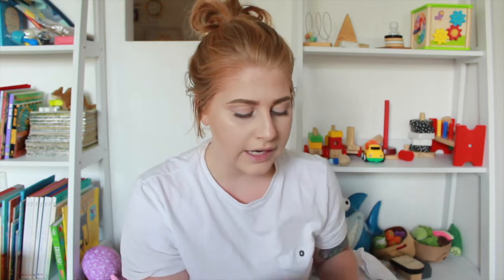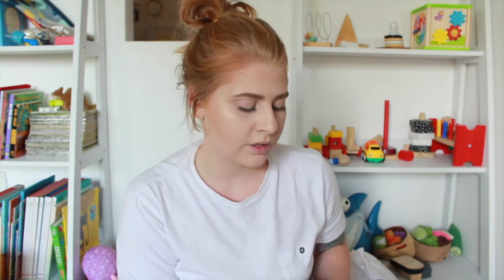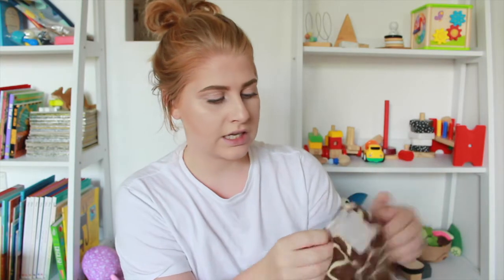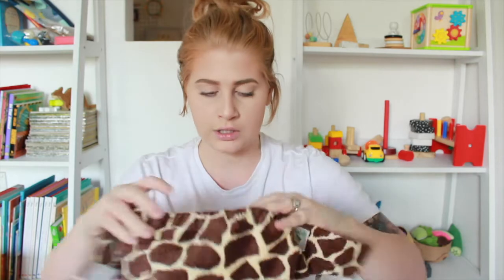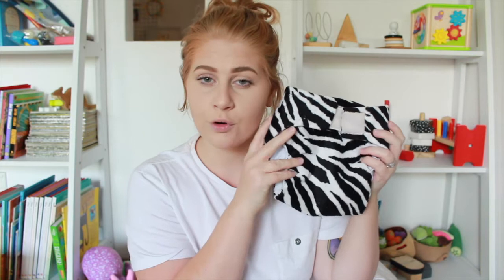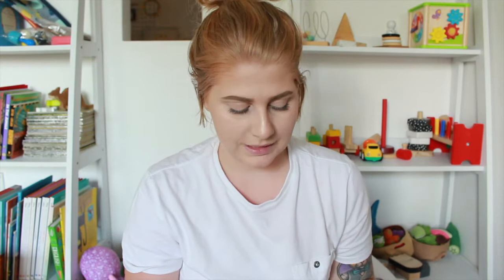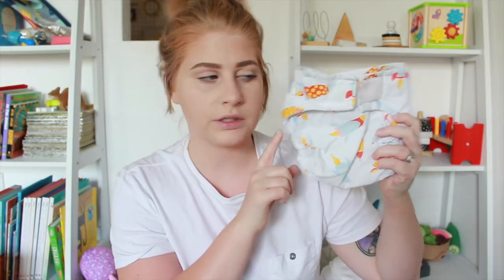Now onto the actual nappies. I have a bunch of sleep nappies from Green Kids. I actually got these second hand — I bought three nappies with three inserts for $20, which is a bargain because one of these nappies can be $20 on its own. I have a giraffe print here which is just a velcro open-and-shut with a pocket at the back for an insert, a zebra one that's also velcro, and the last sleep nappy is a rocket print one.